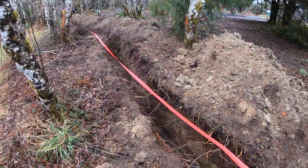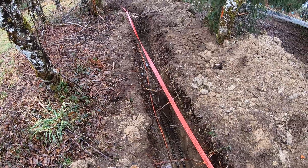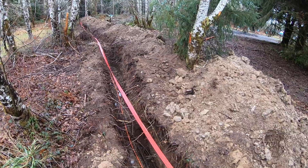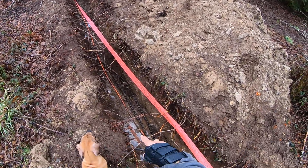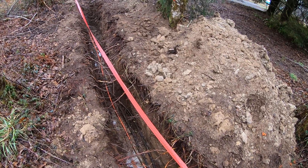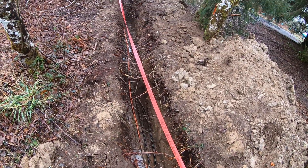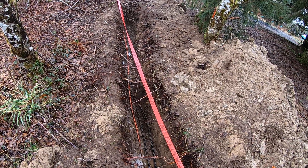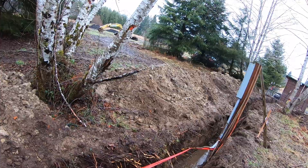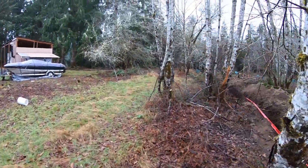If you look down the trench, you can see we have a fiber optic line — that's what that orange thing is. The county also wants us to put that in. So we have two wire bundles going from the transformer out on the street to this meter.